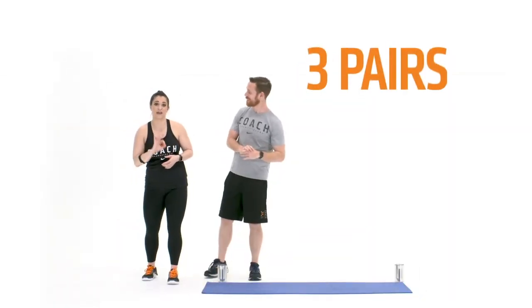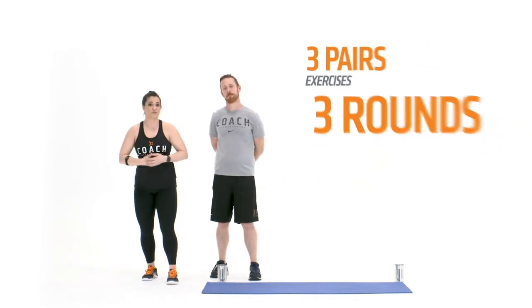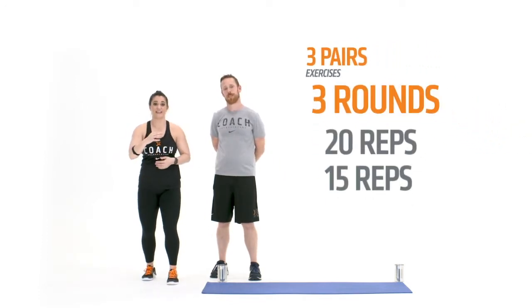As we work through three pairs of exercises, each one for three rounds, your rep count is going to be 20, then 15, then 10, and we're gonna see how fast we can get it done.